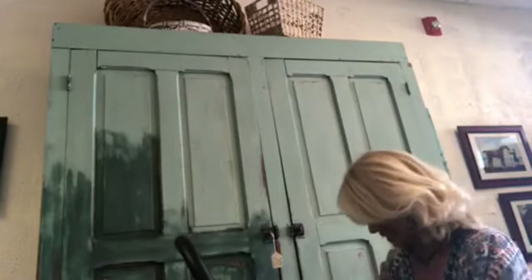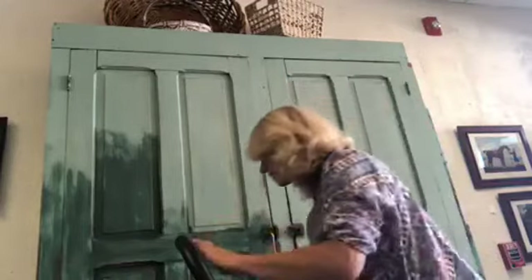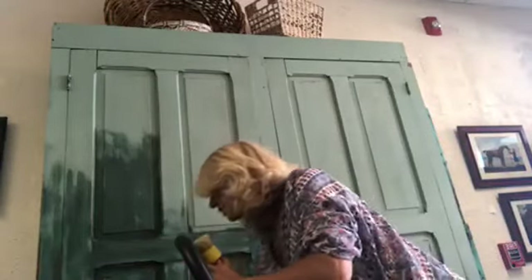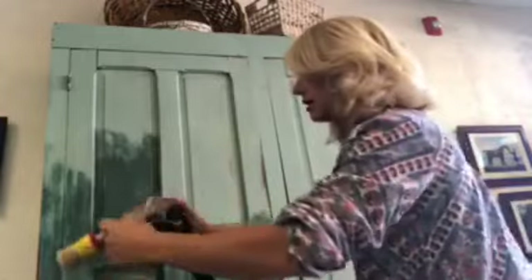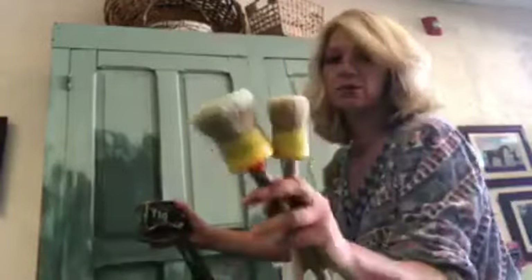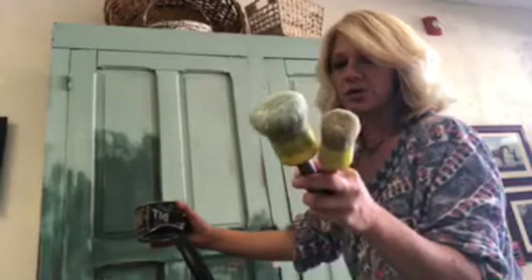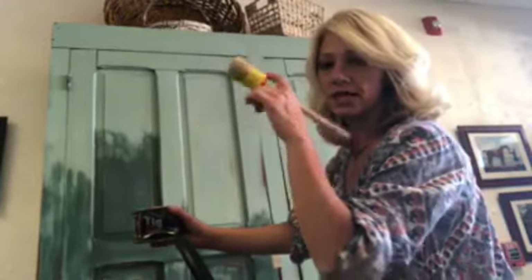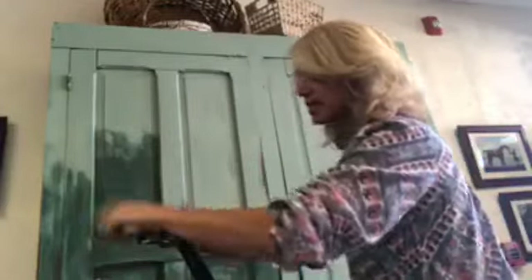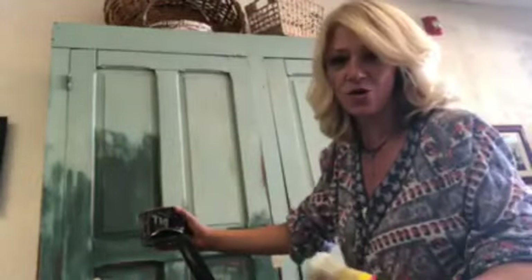If anybody's new to waxing and you have any questions please let me know. I'm just gonna climb up my ladder here because this thing is big. I'm using Debbie's Design Diaries clear wax — it's gonna give this a nice protective layer. I have two different brushes, a big one and a small one. The smaller one gets into my little grooves and the bigger one covers more surface area.